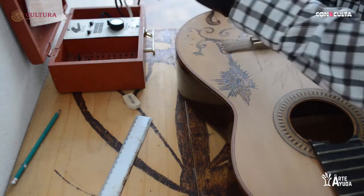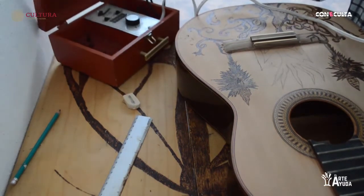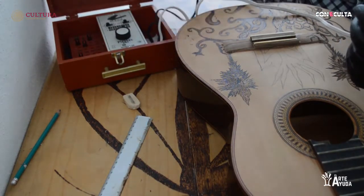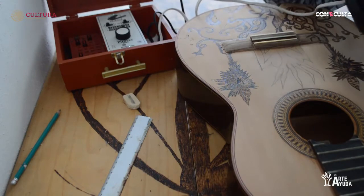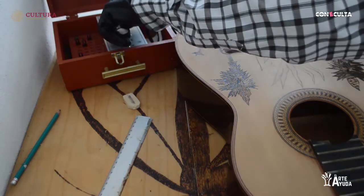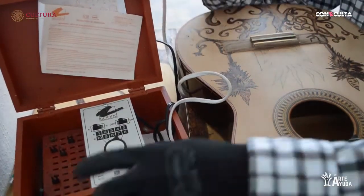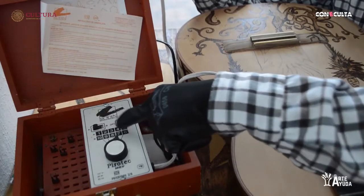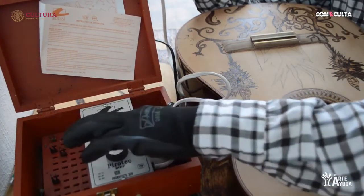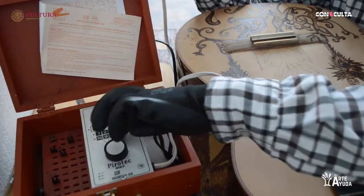En este caso estamos usando este pirografo que tiene varias opciones. Este es el aparato. Se conecta a la luz. Podemos ver que tiene diferentes tipos de voltaje. Aquí se enciende. Este es el lado A, que lo vemos aquí, y el lado B que tenemos acá.